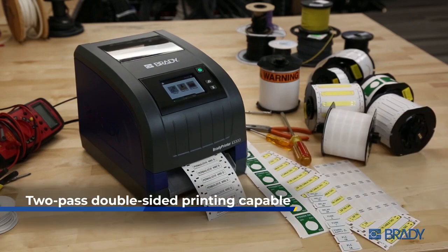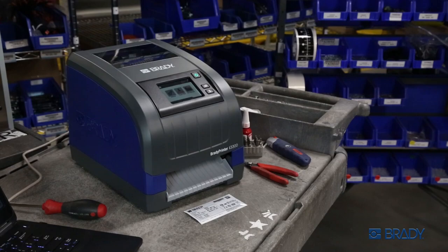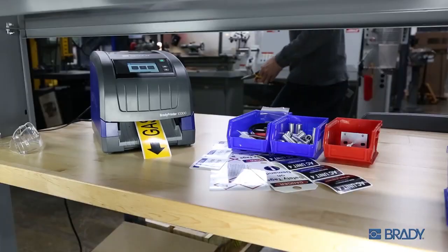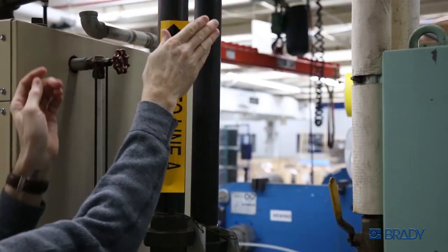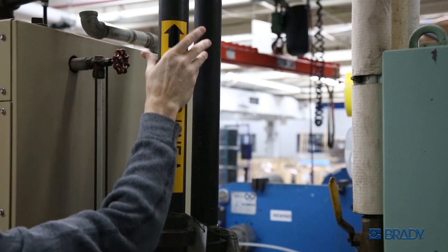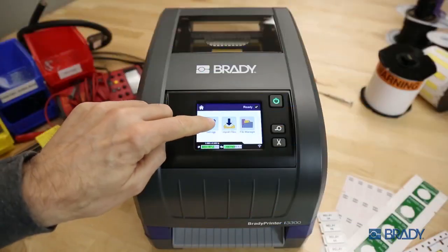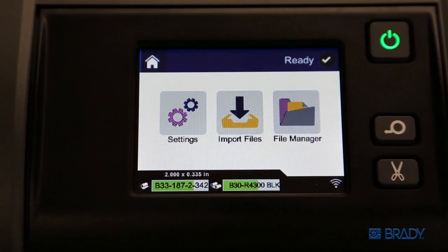Whether you're cranking out a sequence print of wire sleeves for your panel, creating rating plates for a product build, keeping track of samples with our freezer bonds lab materials, or making sure your workplace is safe, secure, and compliant — the Brady i3300 has you covered.